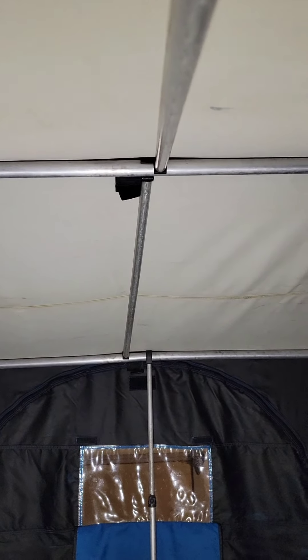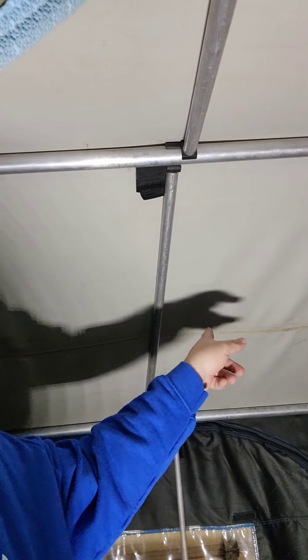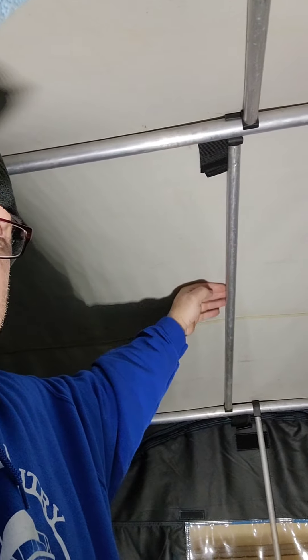I set up all the poles so everything's as tight as I can get it. We released all the center velcro, but I haven't released the ones on the ends yet — that helps keep it tight. I centered the blanket as much as possible, starting at the front of the door because it's easier to go up and over and leave these beams in. They're there anyway and they help keep it tight.